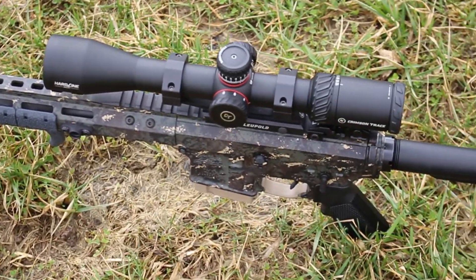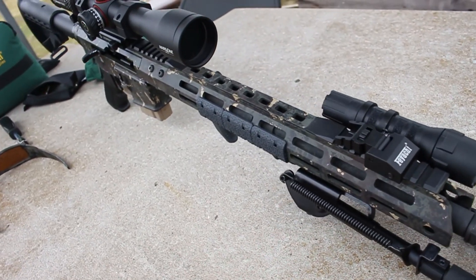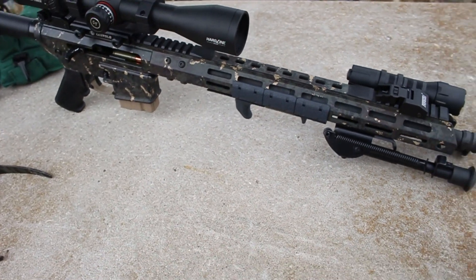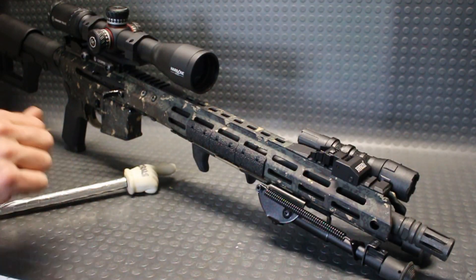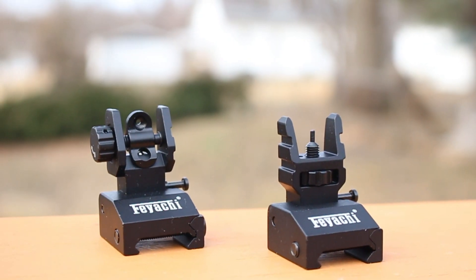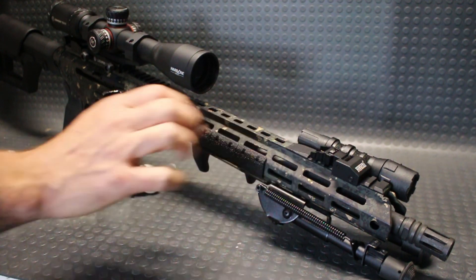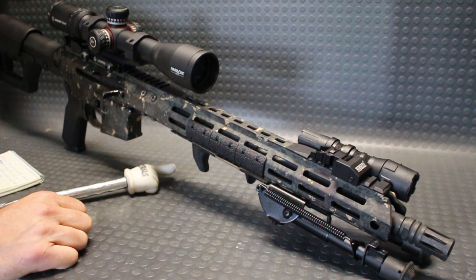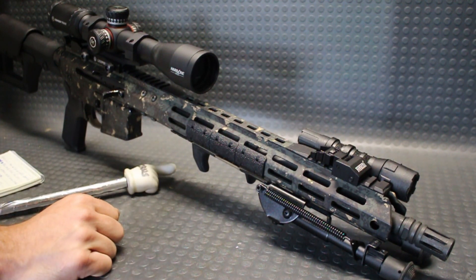I'll probably never have to use these outside of testing them out for you guys, but it's good to have that option and have it look pretty decent. These are the Feyachi S17 backup sights — I have them linked in the description for their Amazon page. If I was purchasing any of their offerings, this is the better-looking and better-functioning design in my opinion. Happy they sent them over — catch you guys on the next video.